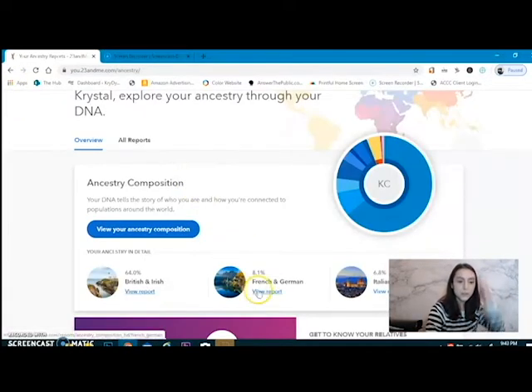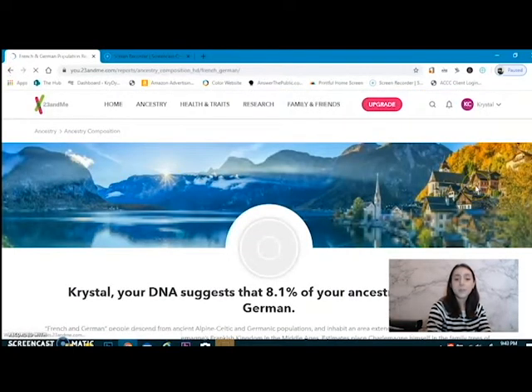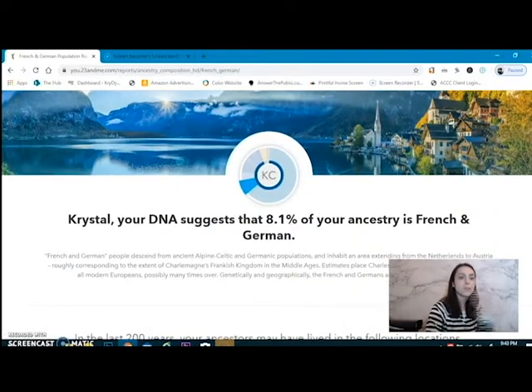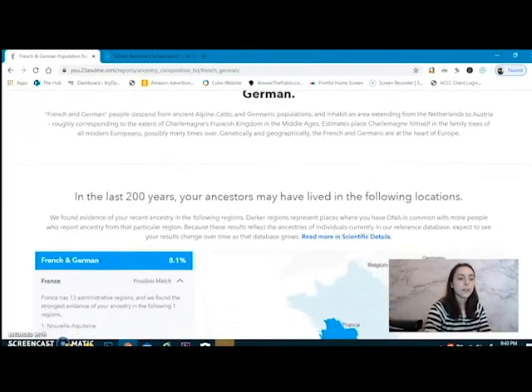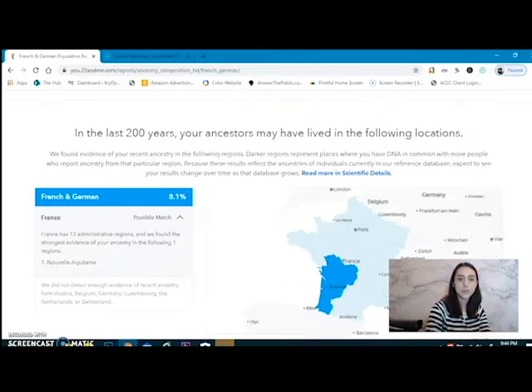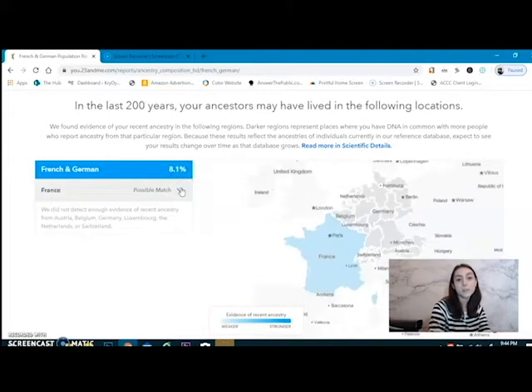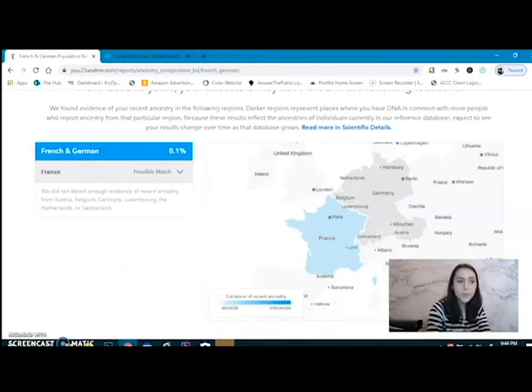Diving further to French and German — I'm 8.1% French and German. Interesting. I never would have thought French; German did cross my mind. France has 13 administrative regions. It's a possible match — we're not certain about France, but it's possible. French and German is just one section because they're so close together, so I'm actually mostly just French. 8.1%.